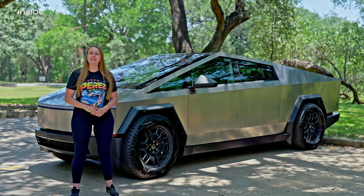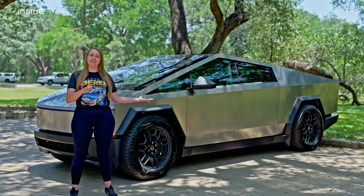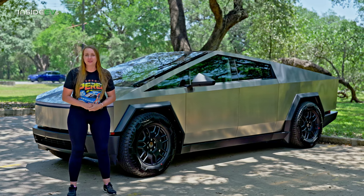Thanks so much for watching — five interesting things to know about the Tesla Cybertruck. I'm Alanis King with Inside EVs, and you can subscribe here or check out our website for more electric vehicle content.